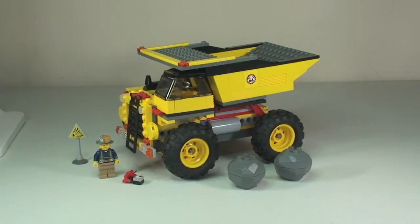So let's take a look at the set now. The mining truck is quite a large set — obviously one of the larger trucks used in various mines around the world. Let's take a look at the accessories first.